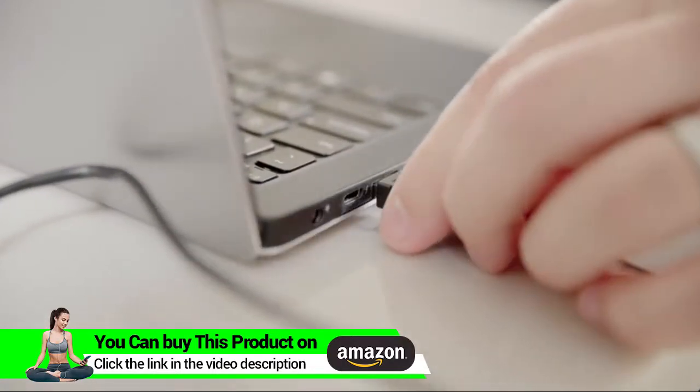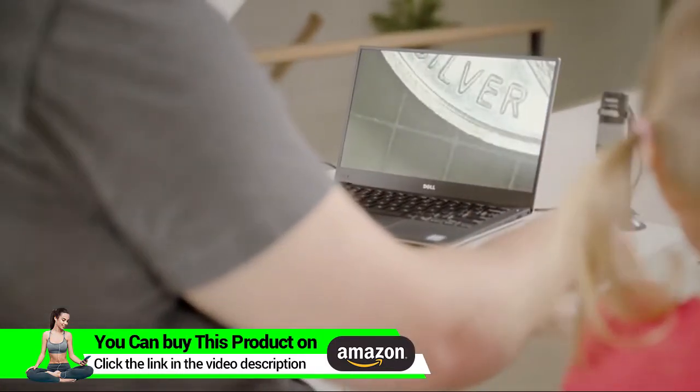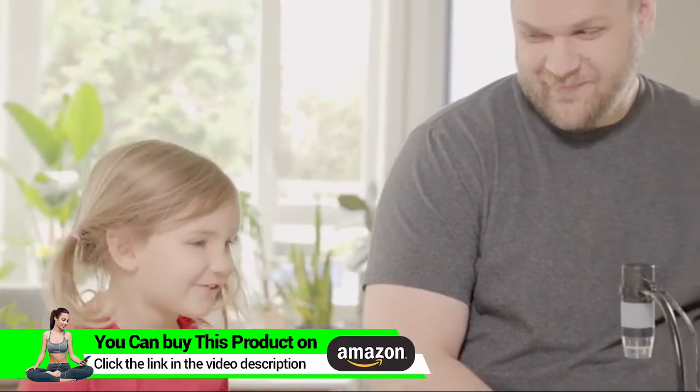With an easy plug-and-play experience, place anything on the observation pad and see things you've never seen before. With 2.0 megapixels and up to 250 times magnification, you'll be able to explore the world invisible to the human eye.